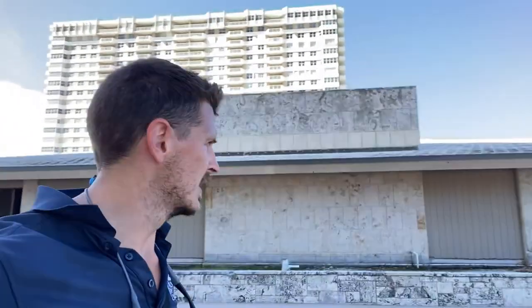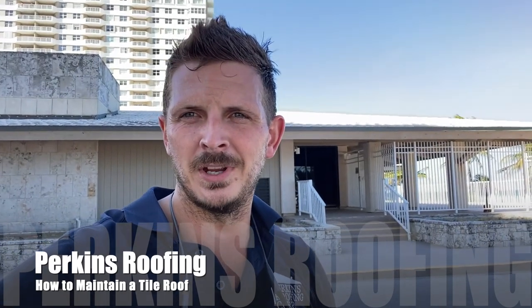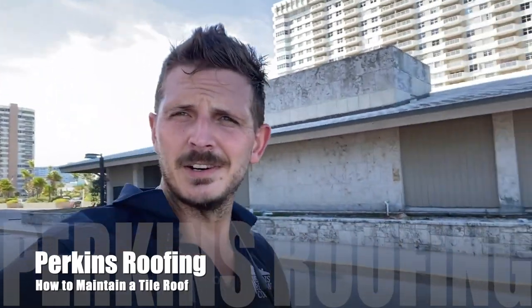Thanks for watching our video on how to maintain a tile roof. If you have any questions, you can reach out by calling 305-MIA-ROOF or our Jupiter office at 561-559-ROOF. You can also find us at PerkinsRoofing.net, or reach us via email, Facebook, Instagram, or message on our YouTube video. If you'd like me or one of my team to come out and do an estimate, reach out — we're serving Monroe County all the way up to St. Lucie County now. Thank you.